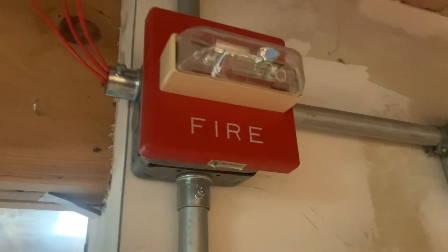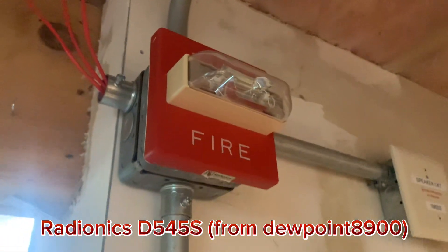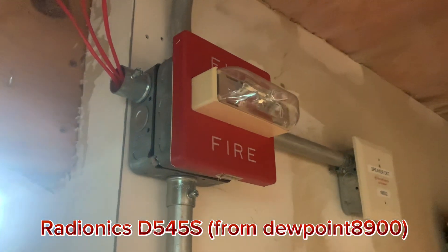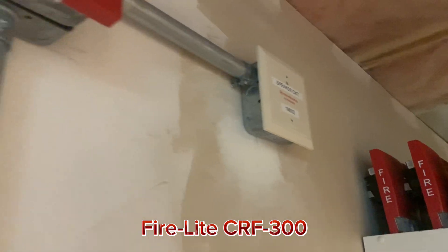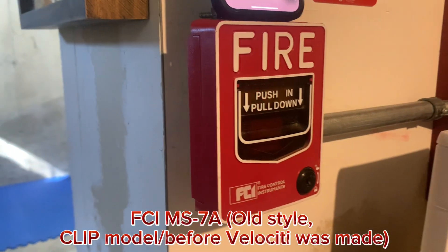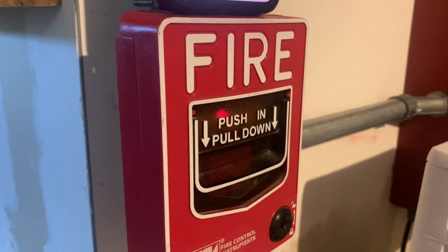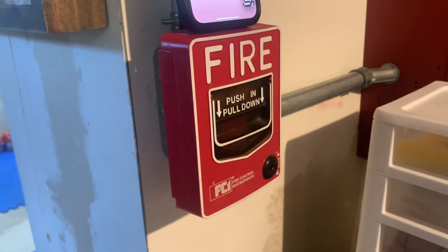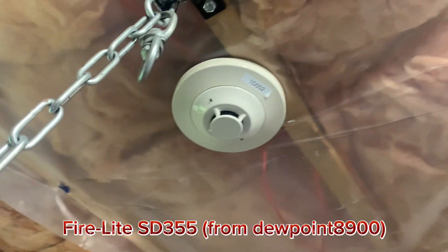So for today's setup, we have a Radionics D545S — I believe a Wheelock RSS rebrand — and an SG355R speaker circuit module, but that's not hooked up to anything. We have an FCI-MS7A. People say that these won't work on newer protocol, but it's running fine. In here, this is actually an ST355 now.